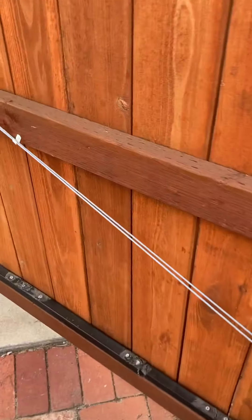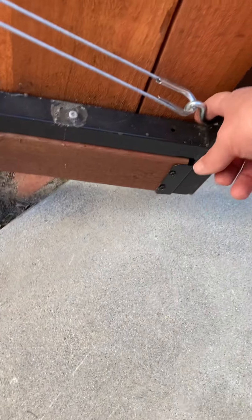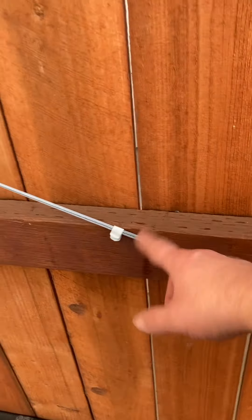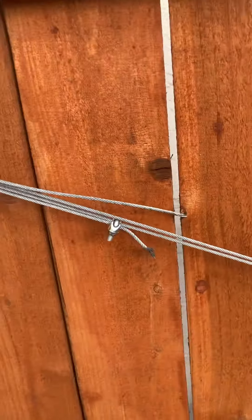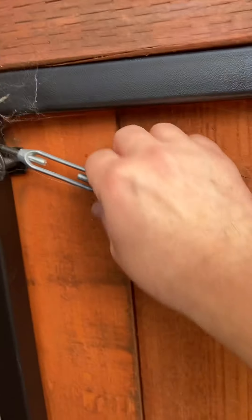I recommend changing the wire — make sure you're using a heavier gauge wire. The original hooks that came with the device work just fine. I put these in just so it doesn't rub up and down on the wood and chafe it, since I stained and sealed everything. Make sure you're using plenty of pieces to reinforce it.